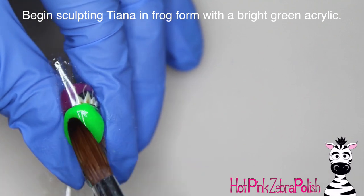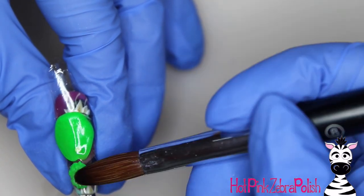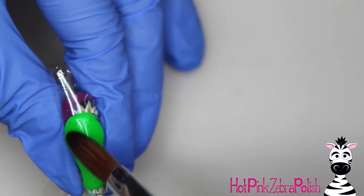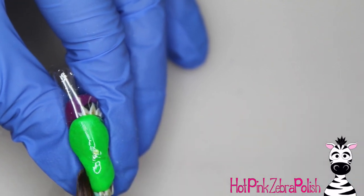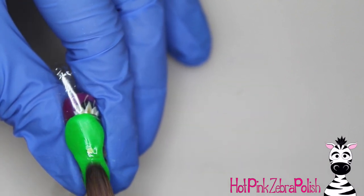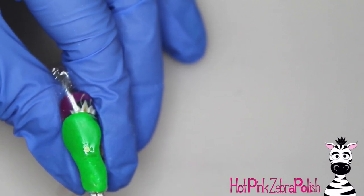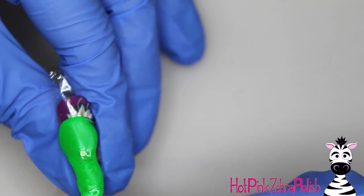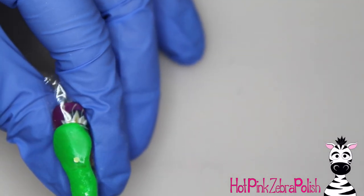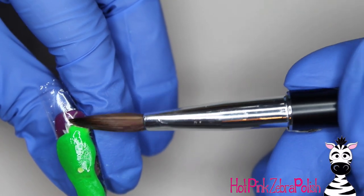I'm using a very bright green acrylic. Depending on the lighting in the movie at the time, Tiana's frog is anywhere from a really super bright neon green like I'm using to a more muted pastel, so you can choose what color green you want her frog to be. Whatever color you choose, make sure you carry that over to Naveen's frog if you're sculpting both — that Naveen tutorial will be up tomorrow. I've got that green going all the way down the plastic wrap and you can still see my little magnet through it, but that'll be covered up in just a second. After that first layer — kind of the head, neck, and chest — I'm going to start adding more detail.